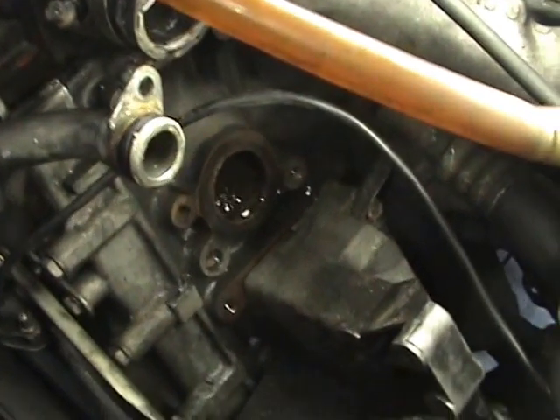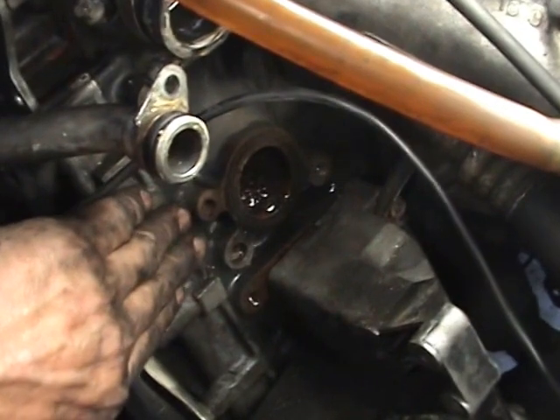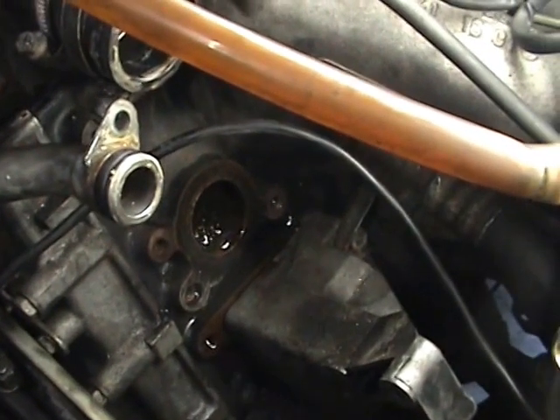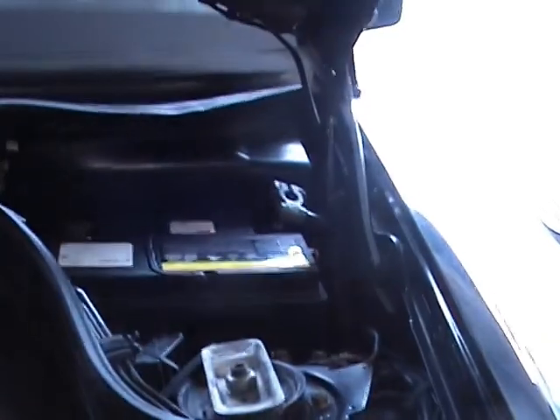Give the surface where the pump goes on the engine a bit of a clean up before we put the pump back on. And to prove that I do disconnect the battery terminal, especially when there's wires hanging everywhere here — I do, see?